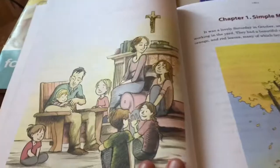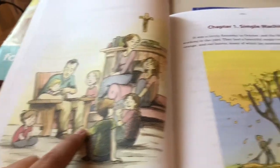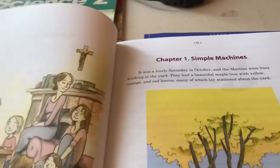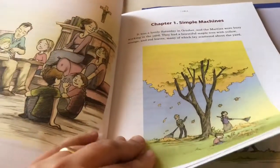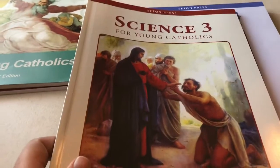I honestly haven't even flipped open this one yet. I'm so excited because the health book has this family as well, with the sweetest little stories in it. I'm assuming that science is written very similar to the health book — and it is! It reads: 'It was a lovely Saturday in October and the Martins were busy working in the yard.' So it's written through story form of this family. I'm even more excited about it than when I first opened it up.